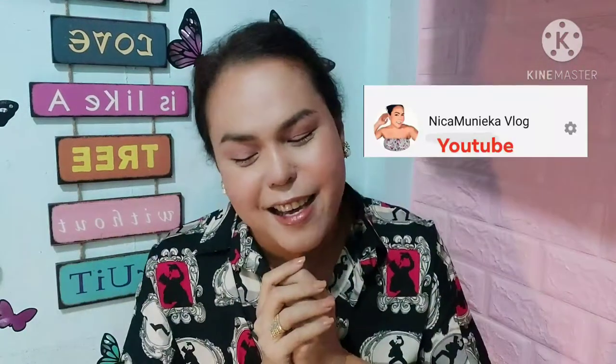Hi everyone! Welcome to my vlog! This is Niko Monika here and today I am going to do my own version of unboxing.